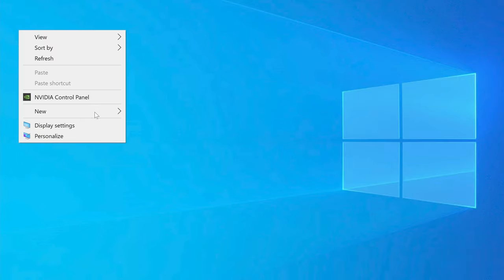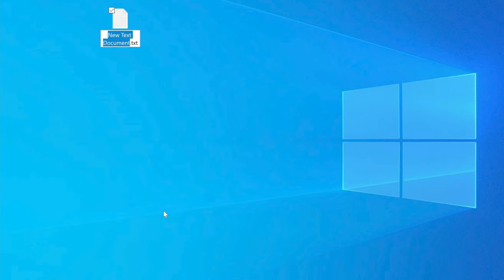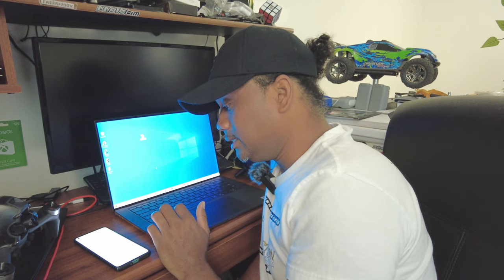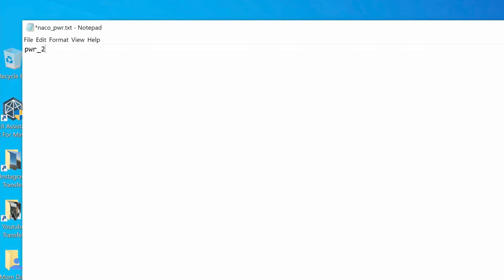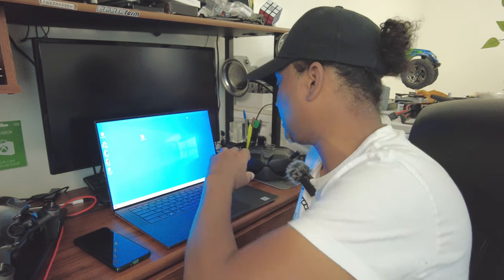To do this, head over to the computer. Right-click on your desktop, go to new, and come down to where it says text document — click on that. Name the document: NACO underscore PWR. Once you've named it, hit Enter. Then double-click the file to open it. At the top, type: PWR underscore 2. Then go to file, hit save, and close it out. As simple as that — you've created the text document.